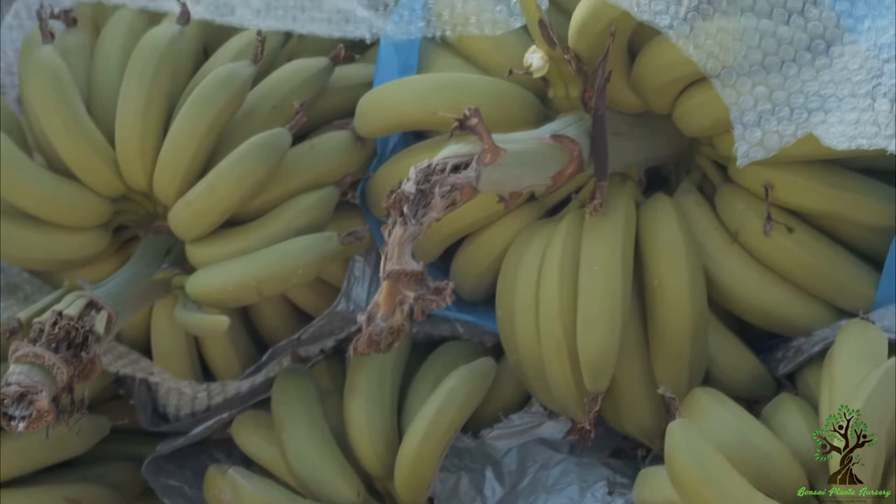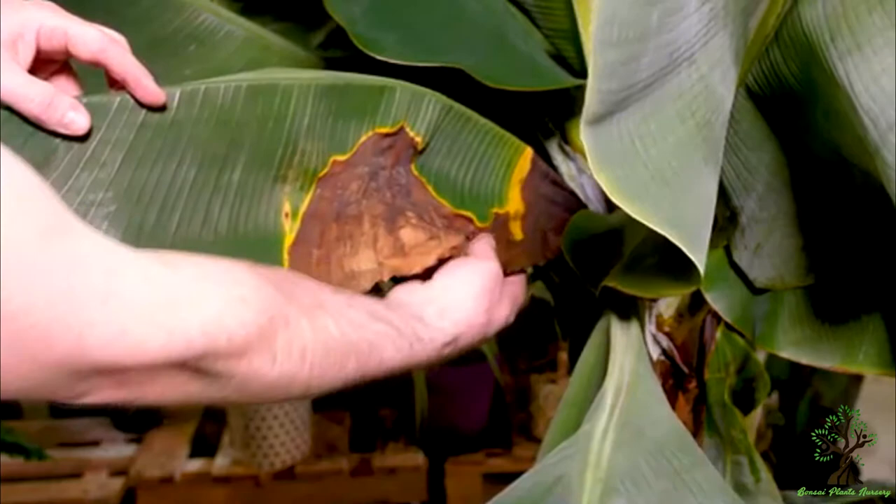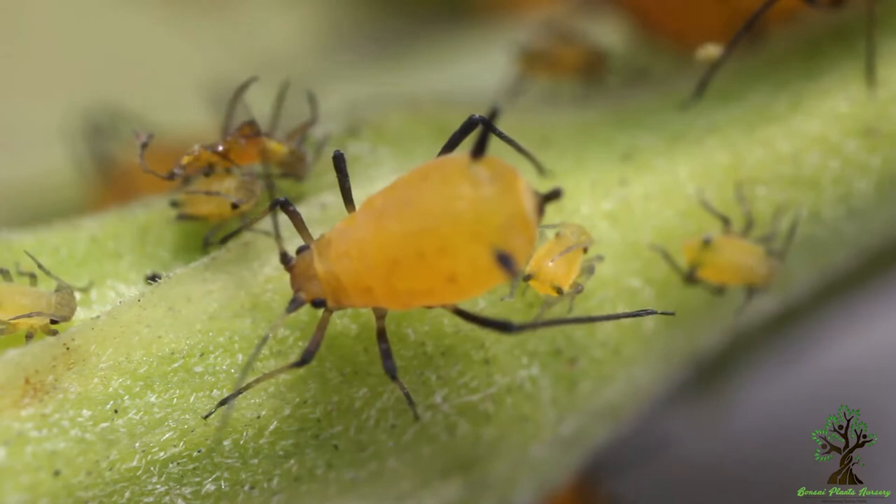Pests and diseases: bananas are quite resistant to diseases. Still, when you see the leaves turning brown and drying at the edges, it means you're overwatering; if the leaves turn yellow, the banana plant is lacking nutrients. Some pests that might attack banana plants are banana aphids, banana weevil, and coconut scale. These pests can easily be repelled using organic pesticides.